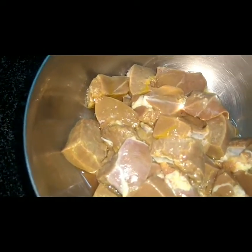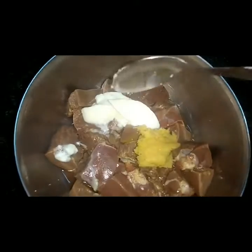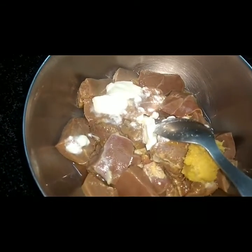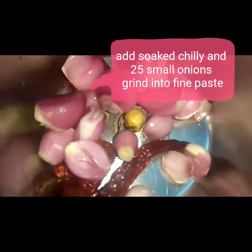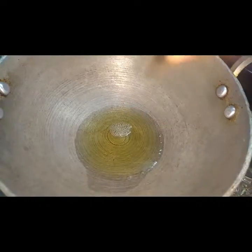Now I will add 1 and a half teaspoons of this spice. I will add 1 and a half teaspoons. Mix it together and add a small amount of cilantro sauce.